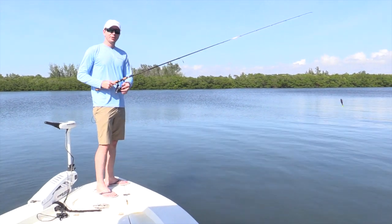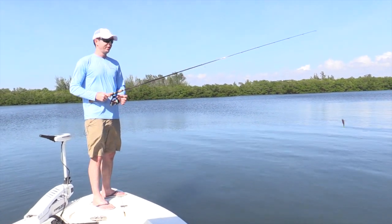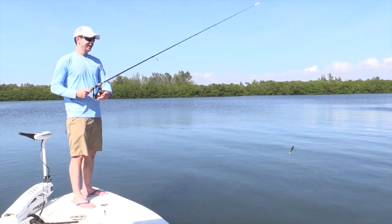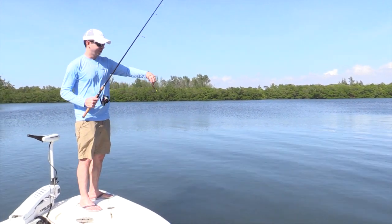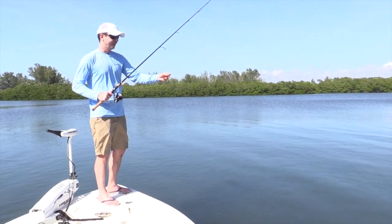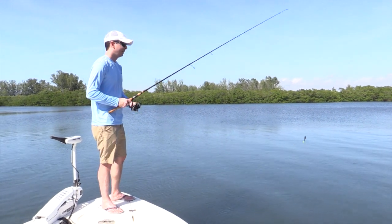This next tip is going to be for skipping the lure up under either a mangrove line or a dock, whatever you're fishing. This little paddle tail jig is a really good skipping bait — I love fishing mangroves with it. It skips nicely and is very weedless as well, so let's show you how to do it.